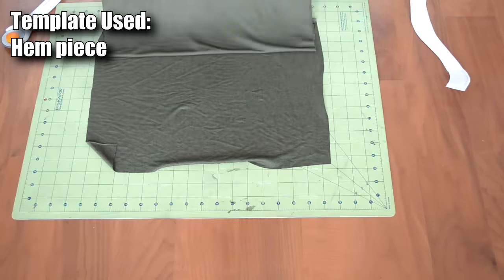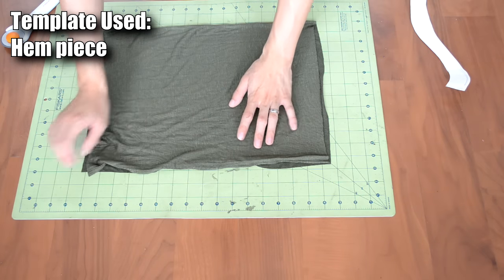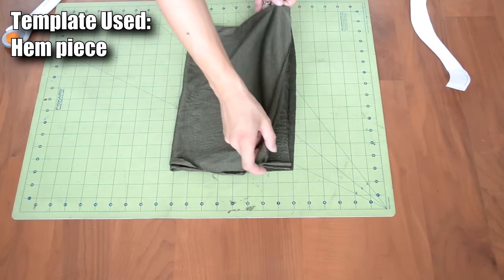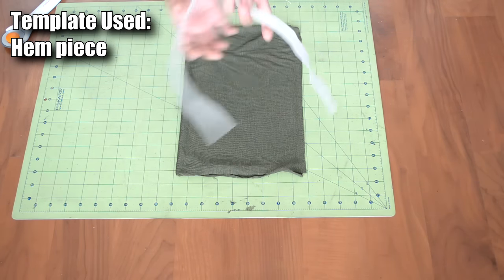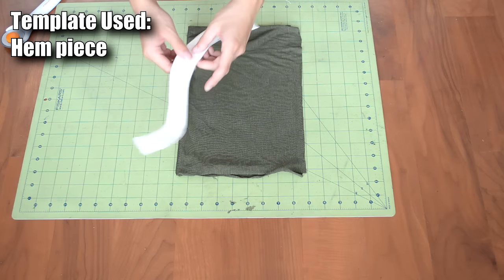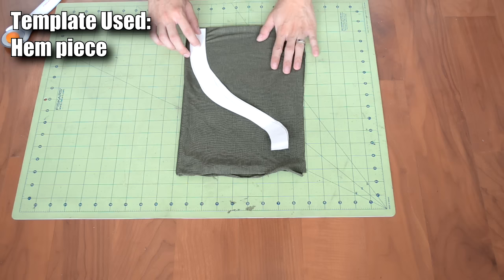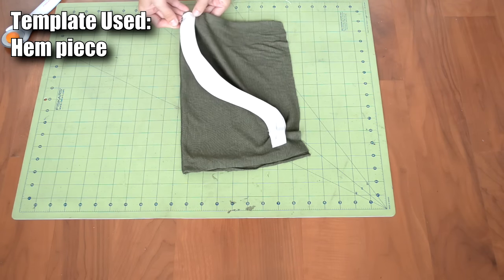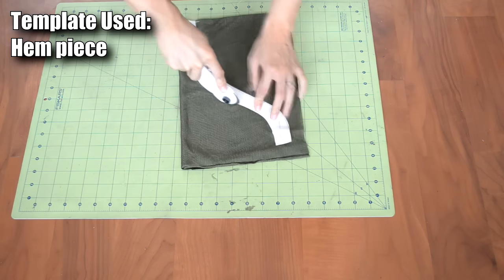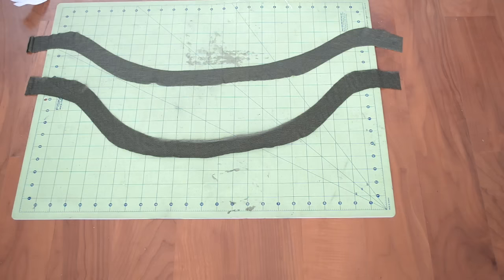Next, we're going to create the curved hem pieces. Take your fabric and double it up by folding it over twice. After the two folds, grab your curved hem template, fold it in half, and place the fold of the template onto the first fold we created. Pin the template in place, then cut it out. If you did everything correctly, you should end up with two separate pieces.